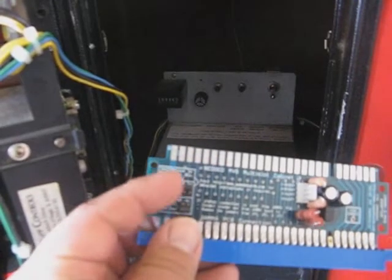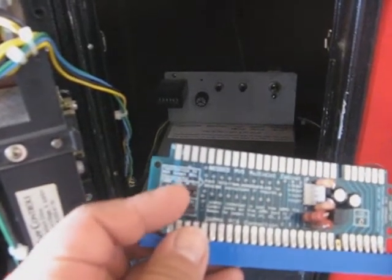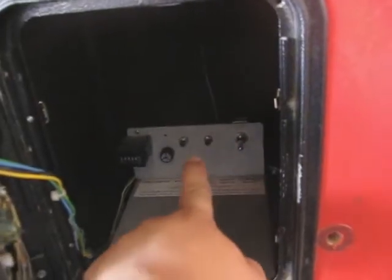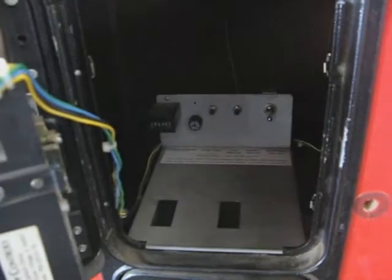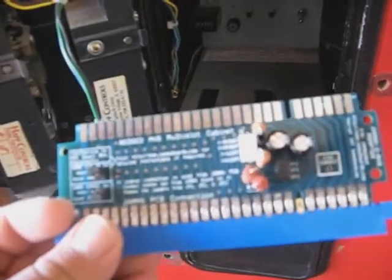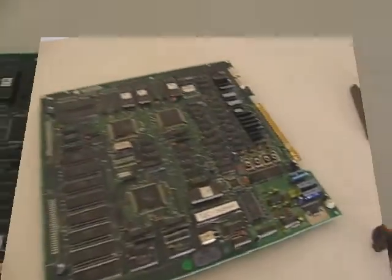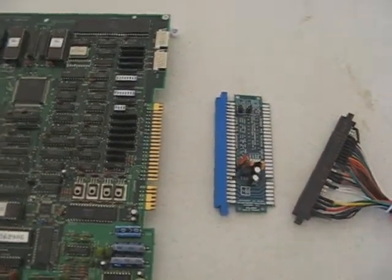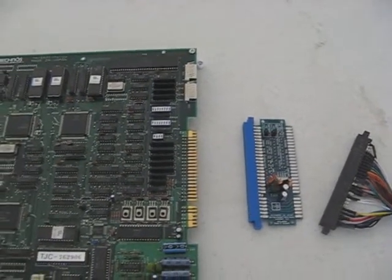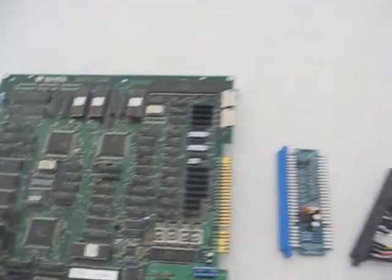There are also two connection points where you can wire additional buttons. If your cabinet doesn't already have those test/service buttons, you can wire them to this adapter and make your own. You can usually get these for about 15 to 25 bucks including shipping — a cheap, effective, inexpensive way to properly run JAMA PCBs on your dedicated multi-slot Neo Geo cabinet.